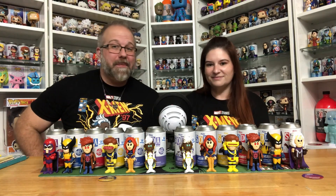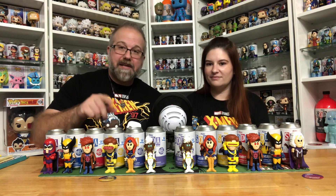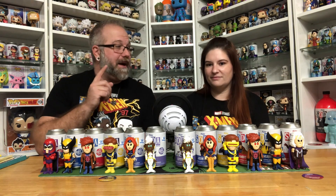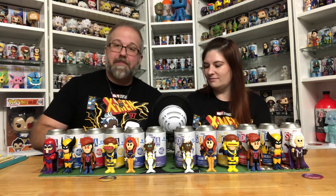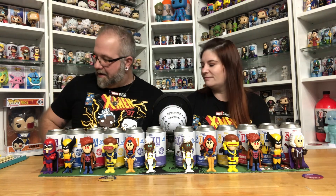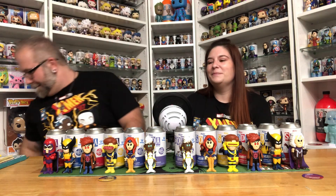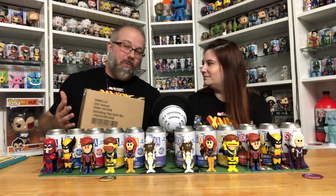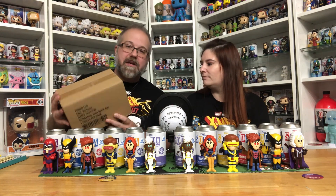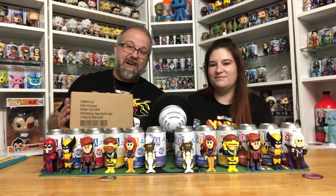So we opened up two of the X-Men 97 coolers from the Funko soda line. We got Cyclops as a chase in one and Magneto as a chase in the other. Before we let you guys go, I have a surprise — I have another Funko soda cooler. Maybe that means we'll get Wolverine. We might get a double, but this one is completely sealed. I wanted to show you guys a trick to how to find the chase when you order a sealed box like this.